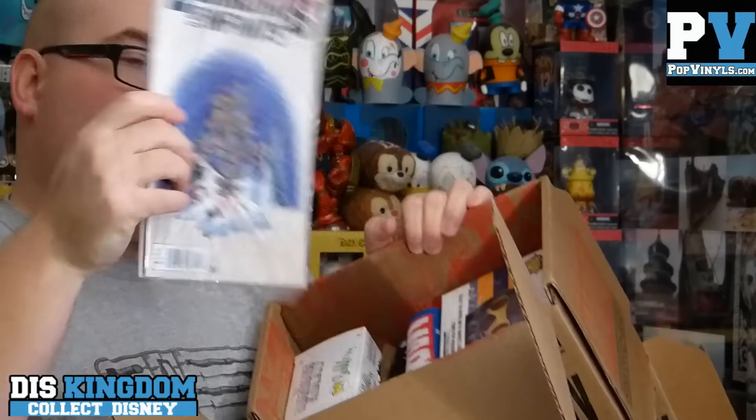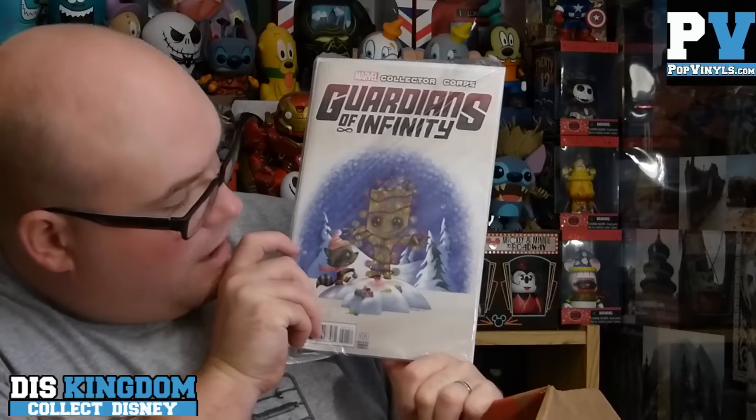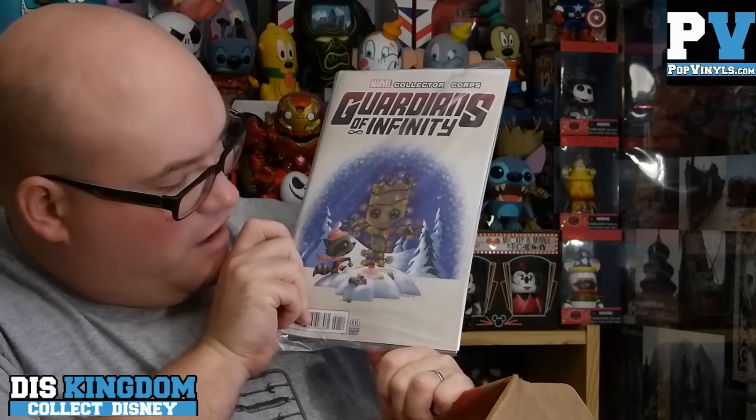We have a Guardians of the Galaxy — Guardians of the Infinity — exclusive Collector Core comic book. It's got Groot all dressed up as a Christmas tree with Rocket Raccoon. It's a bobble-time pit situation. That's cool — I haven't read that comic book yet, so Guardians of the Infinity — I'll be looking forward to reading that one.